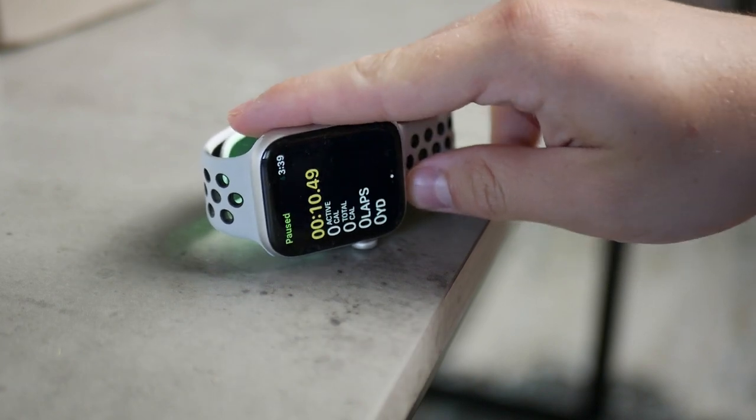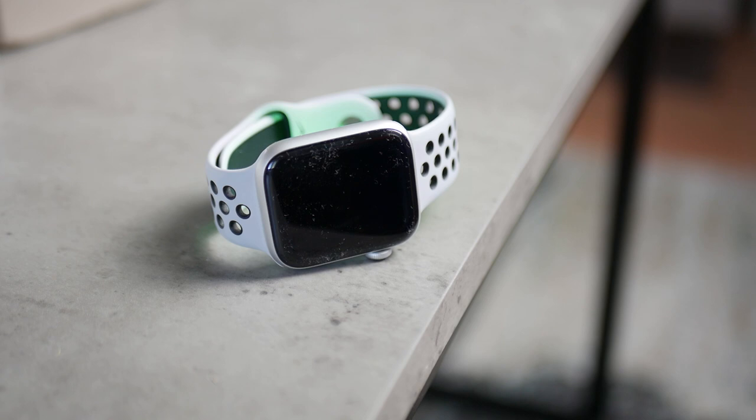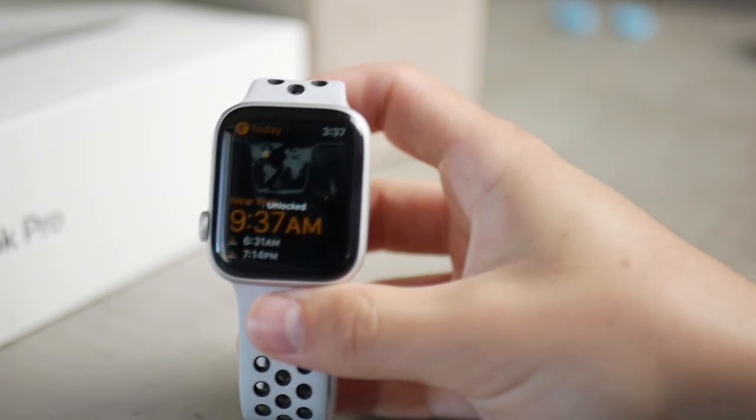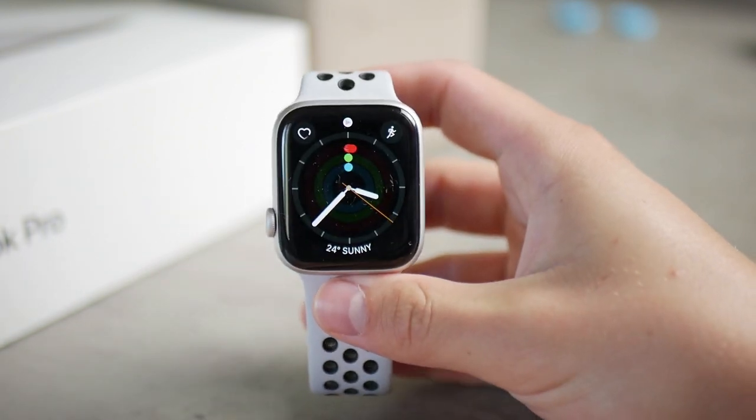In that case, go ahead and use the second option, the water eject. It's the same toggle you clicked before but now you do it after exposing the watch to the water, so you technically just turn it on and turn it back off immediately.